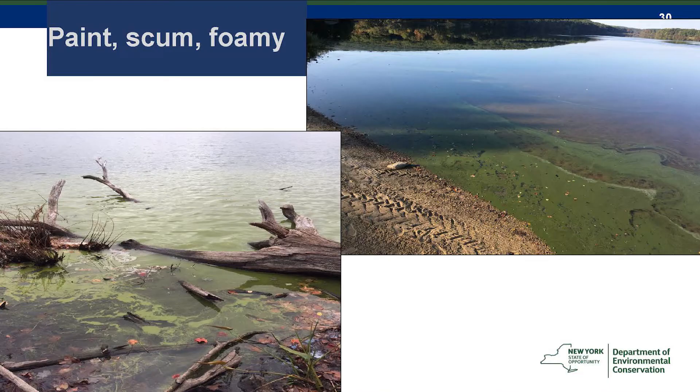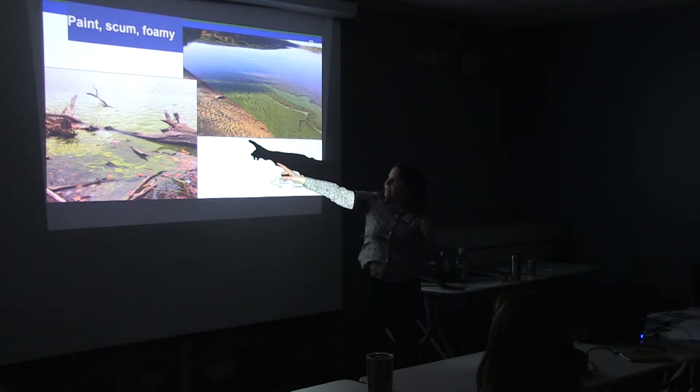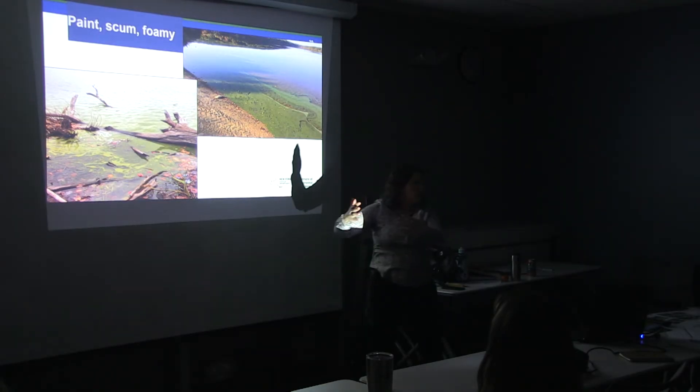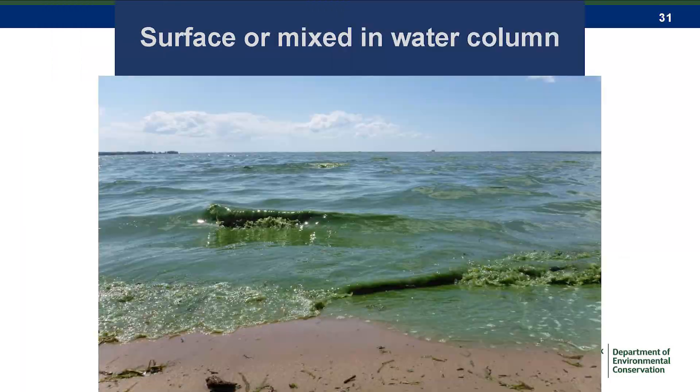Here, you can see how it's really just right on the surface — just the top layer of the water floating. Some logs are actually trapping some water, and that's pretty common. Anywhere where there's reduced flow and mixing is where it can accumulate and float up and get trapped. But on a bigger water body or in windy conditions, you can see it completely mixed into the water — just solidly green water — which is a different scenario.